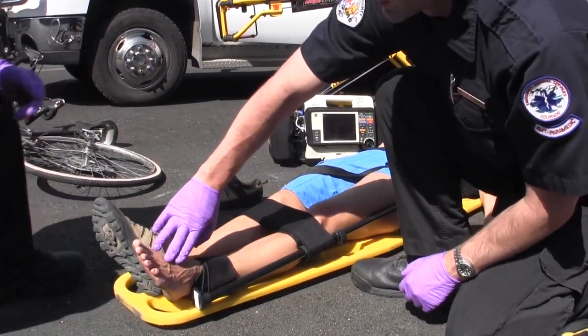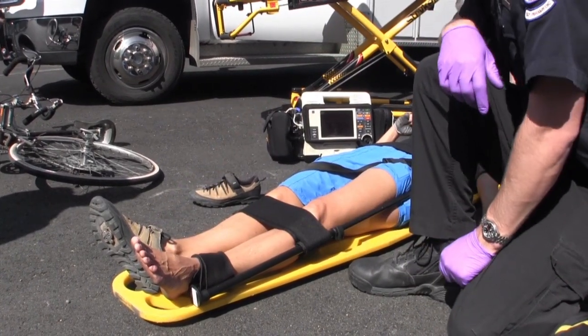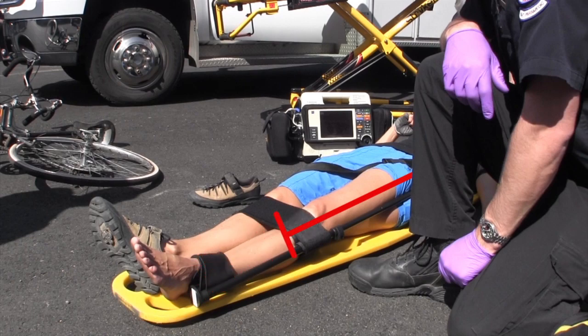The patient is now packaged for transport. Note that in the event of a concurrent ankle injury or even a foot amputation, the ankle strap can be applied proximal to the calf, and femoral traction can still be accomplished.